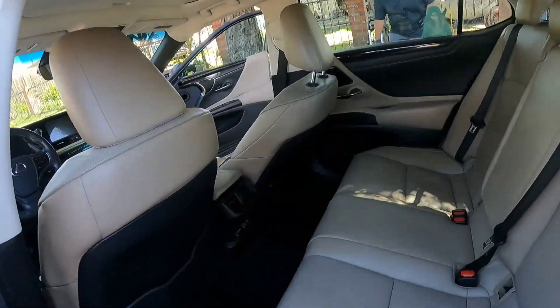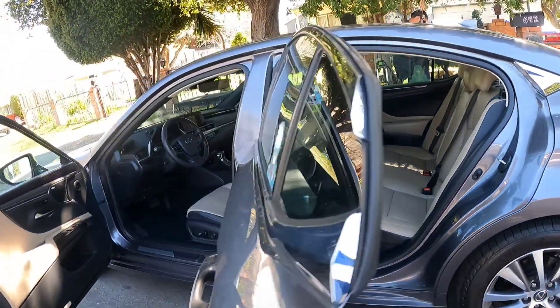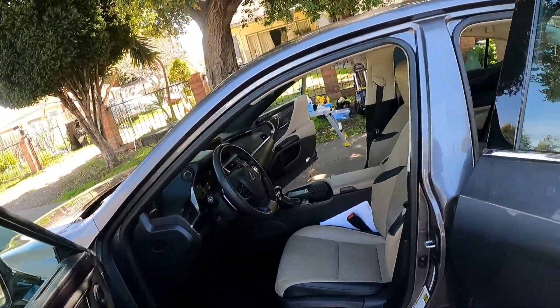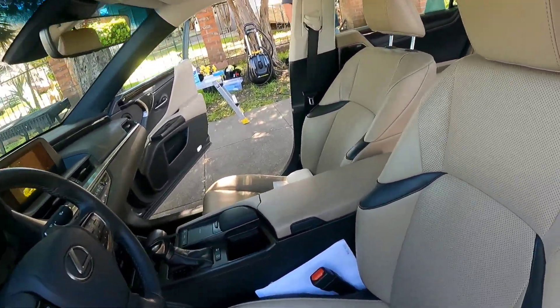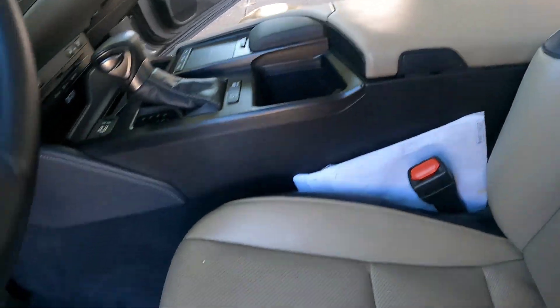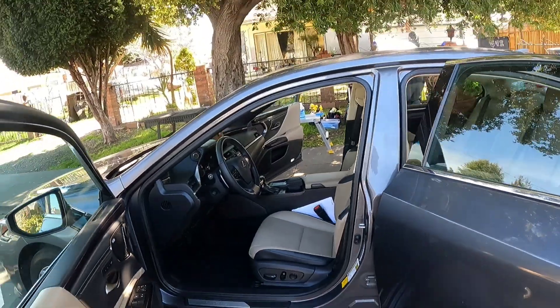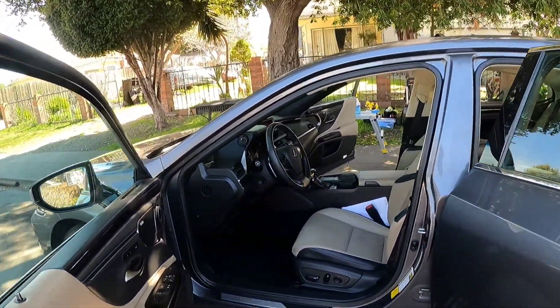The interior is nice and clean and protected. We're going to get started on the exterior right now, and by the time we're done the owner should be here with the other vehicle. We have two vehicles with this client and that'll probably be it for today.